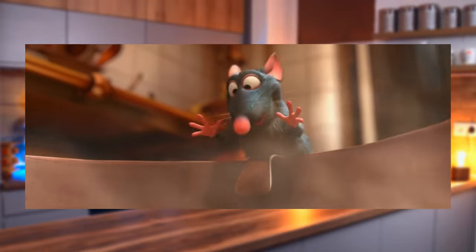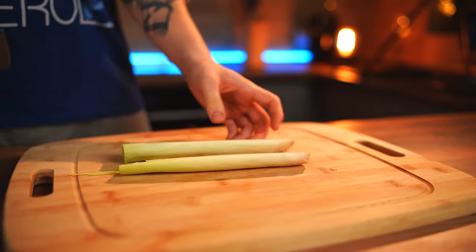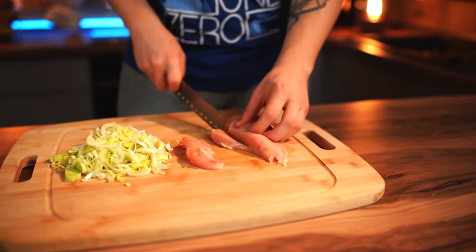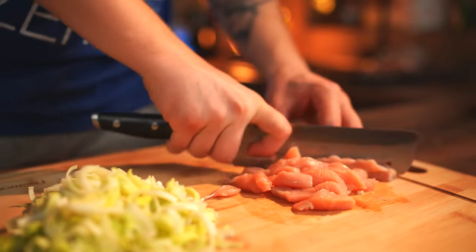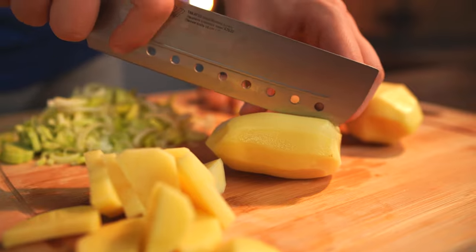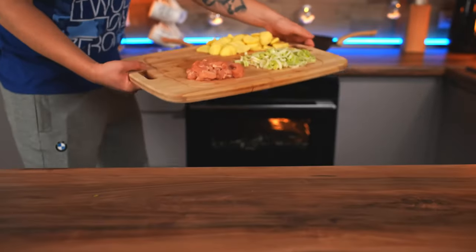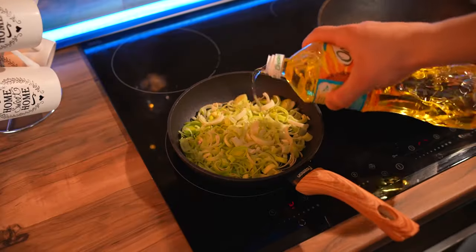The last cartoon for today is Ratatouille — namely the soup that Remy the mouse fixed. Cut a leek into two parts lengthwise and cut it across. Now take a chicken fillet, separate the small fillet, and cut everything into strips, then crosswise into smaller pieces. Throw four potatoes into the sink and clean them under running water. Cut the potatoes in half and then into small pieces so it cooks faster. Put two frying pans on the stove — pour the leeks into one and the chicken into the other. Pour in the oil and start frying it all.